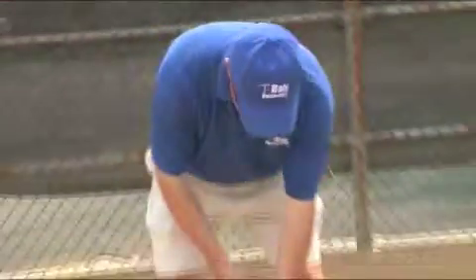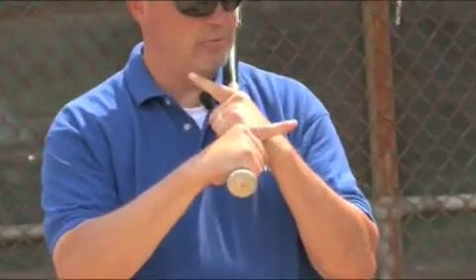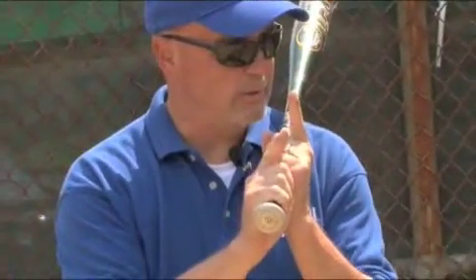If, for example, I decided to hold the bat this way and that way, and then I grip it and stick my index fingers out, they're doing this. So what I have to do is align my knuckles properly where my fingers are gripping properly.